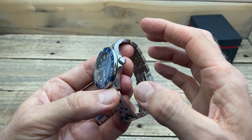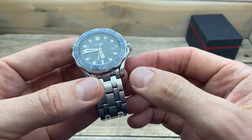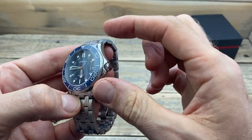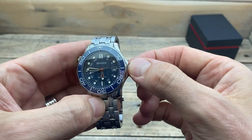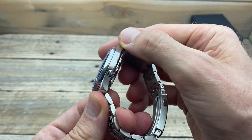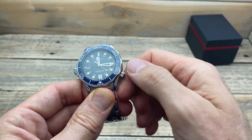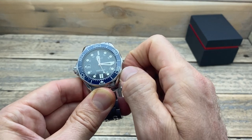The case shape is very nicely done and well executed. There is high polish along the top edge and lateral brushing along the side. The crown is semi-guarded, unsigned, but very nice and easy to grab hold of. On the other side you can see the brushing more clearly, and there is a helium escape valve — obviously not a real one, but you can unscrew it and screw it back up again.